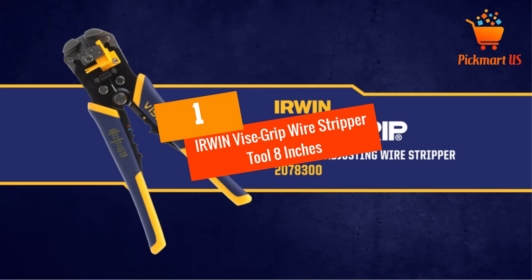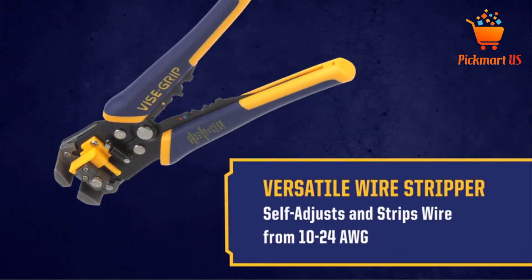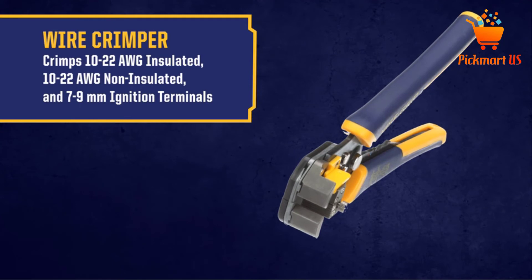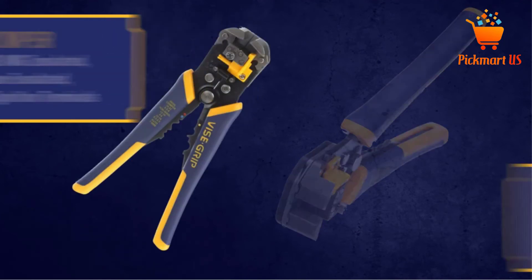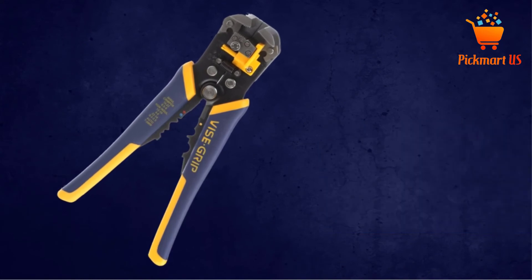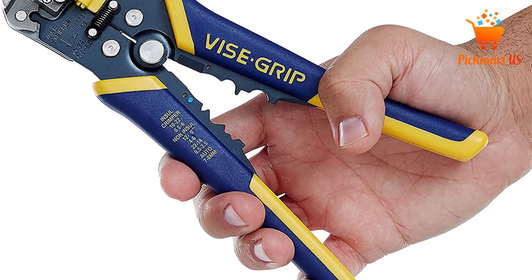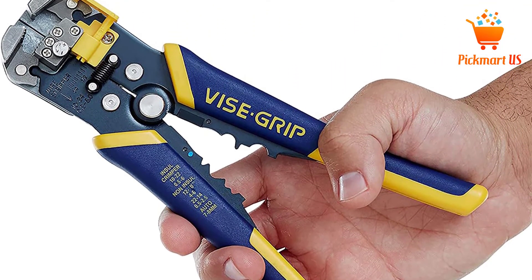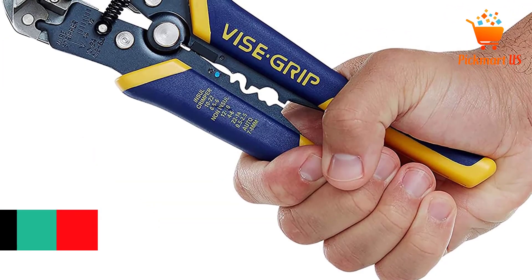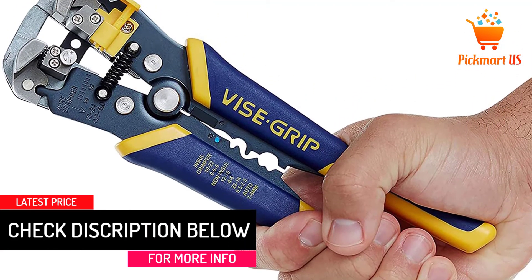At number 1: IRWIN Vise-Grip Wire Stripper Tool, 8 Inches. IRWIN Vise-Grip Wire Stripper is a great pick of a stripping tool you will find appropriate for your applications. The tool has a size of 8 inches for better hold and is appropriate for crimping cables within 10-22 AWG, suiting both insulated and non-insulated wires. The lightweight compact ergonomic design makes it very convenient, and it has an adjustable stopper system to regulate the length of the strip. The soft grip rubber handles allow for a simple comfy hold, making it a pick you never want to miss.